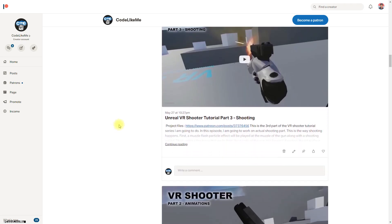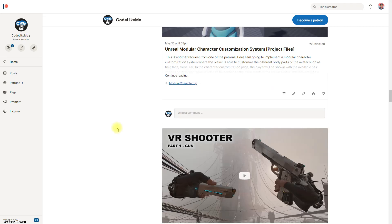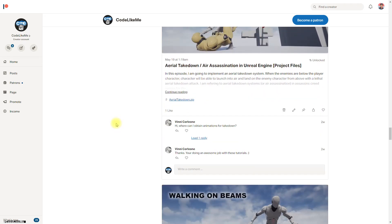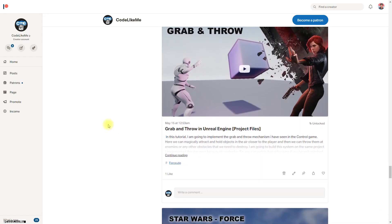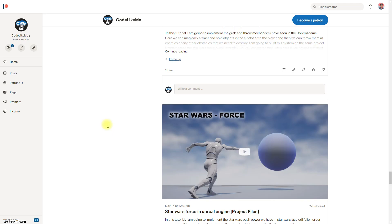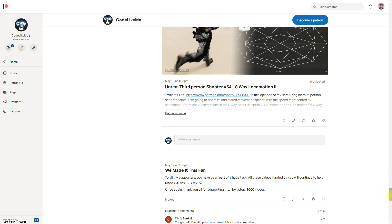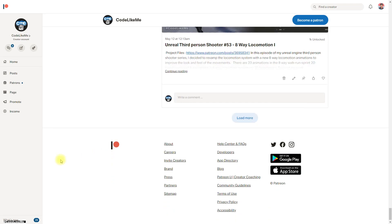I'll stop for today. If you'd like to support my work you can get membership of the Patron Club - the link is in the description below. Project files will also be available there. Thanks for watching, see you in the next episode. Goodbye!